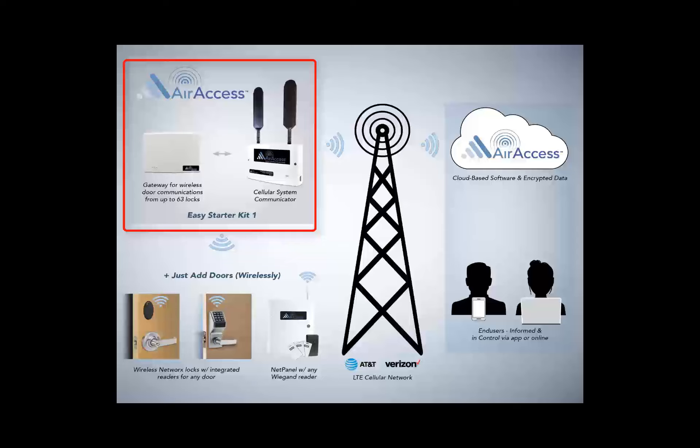One very important note: the AirAccess radio and gateway do not connect to the customer's IT network, eliminating the need for support from the customer's IT department.